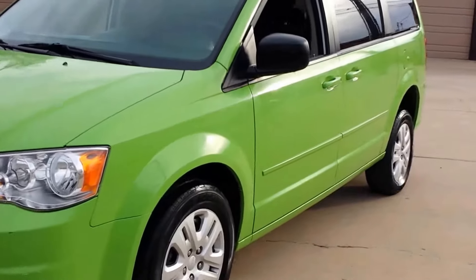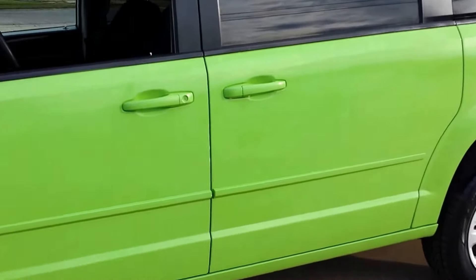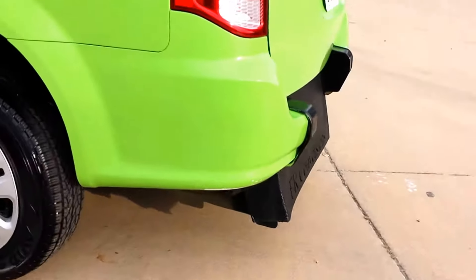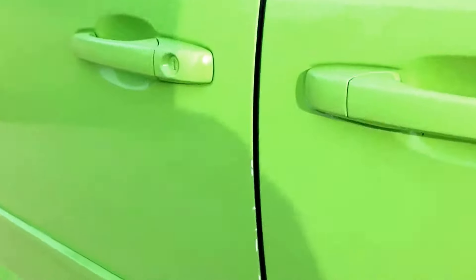I'm not sure what you think about this color — it's certainly unique. The body's in pretty good shape. There is a paint scratch down there, but if you're starting a taxi cab service or mobility service, this van would really stick out and draw a lot of attention to your business.